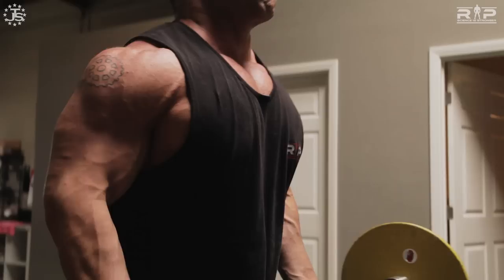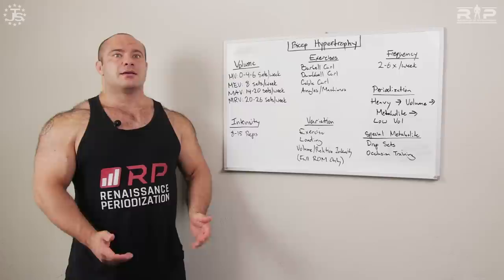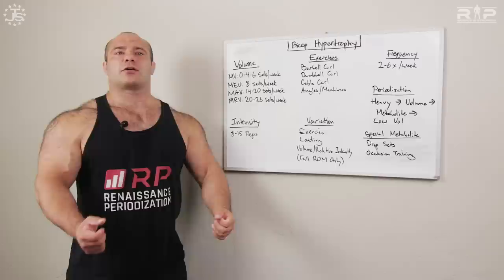Exercise selection — what kinds of exercises do we want to build our bicep routine around? Honestly, having trained for a long time and trained a lot of folks, it's tough to beat barbell curls. If barbell curls give you wrist or elbow trouble because of the fully supinated position, try the EZ bar — that fixes a lot of problems. Barbell curls are great, EZ bar curls are great, dumbbells are good, and cable curls can be a useful tool, especially for variation.